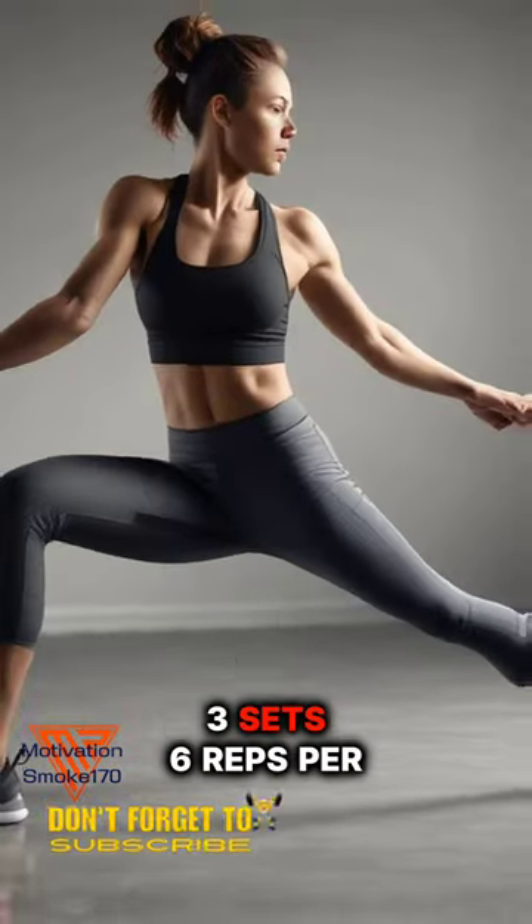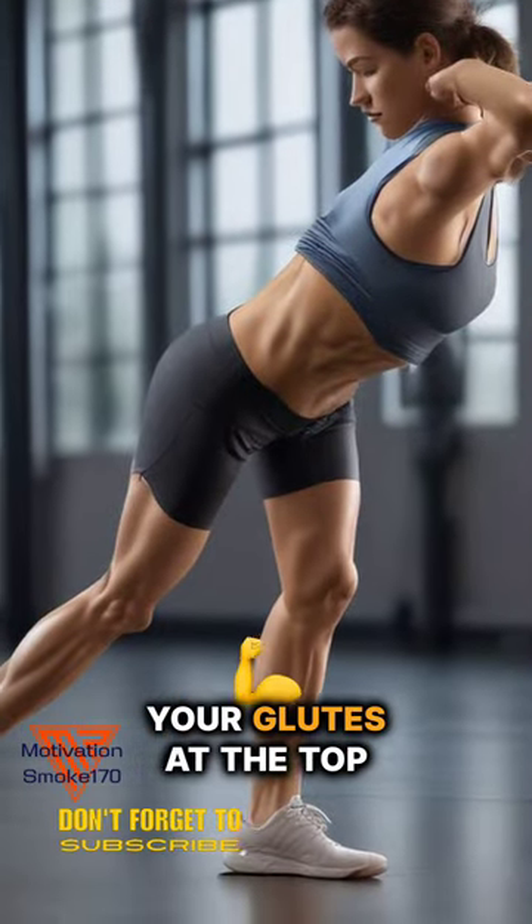Single leg kickbacks: 3 sets, 6 reps per leg. Engage your core and squeeze your glutes at the top of the movement.